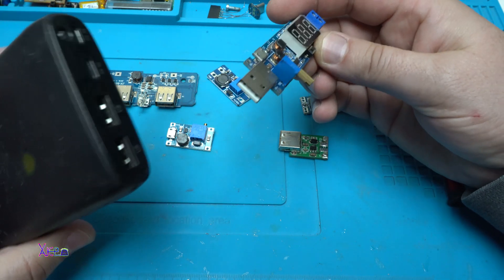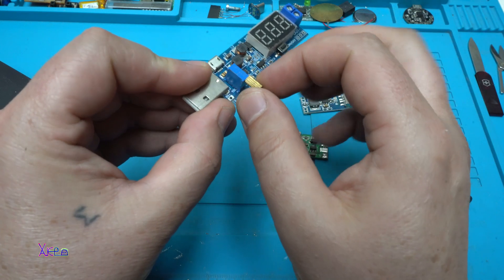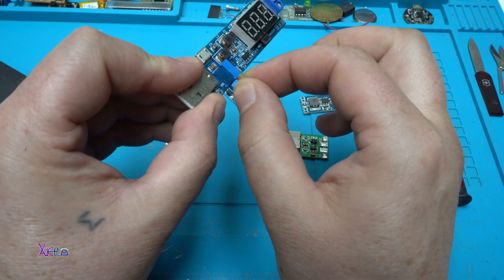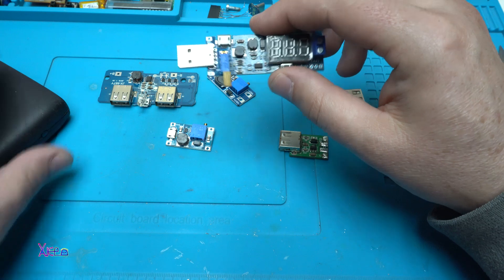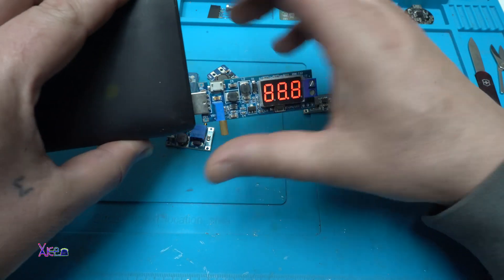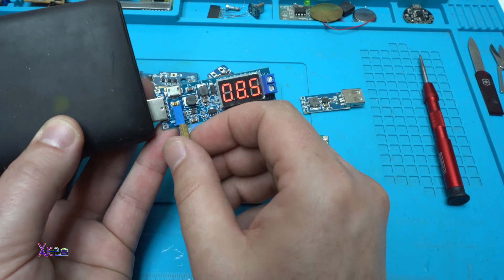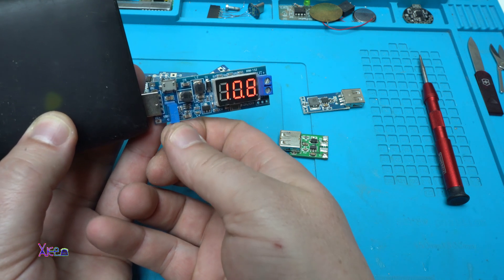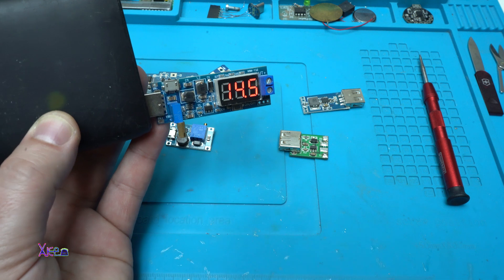A special thing about this is that you can plug in directly to a USB port, and it has a small knob that you can use to adjust the voltage — step up or step down. Also, on the side it has a micro USB port, and on this connector is the output voltage. Plugged into my power bank, it says 8.5 volts. You can adjust with the potentiometer — 11, 12, 13, 14 volts.